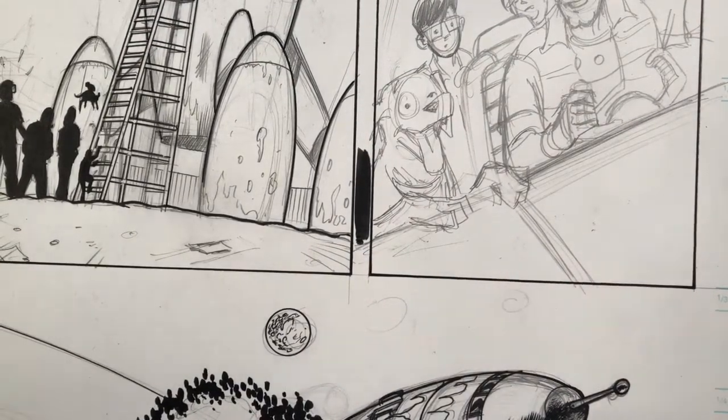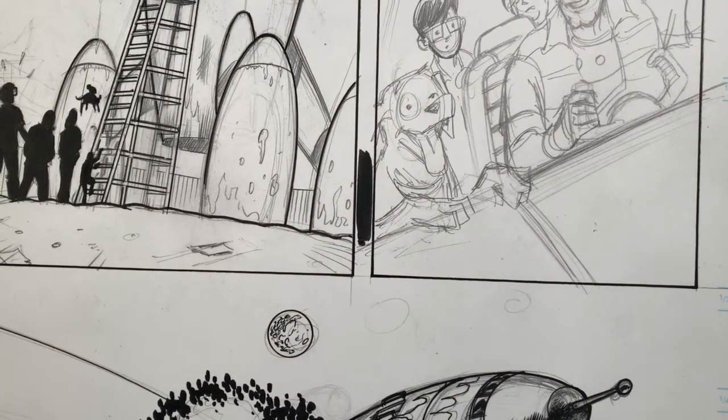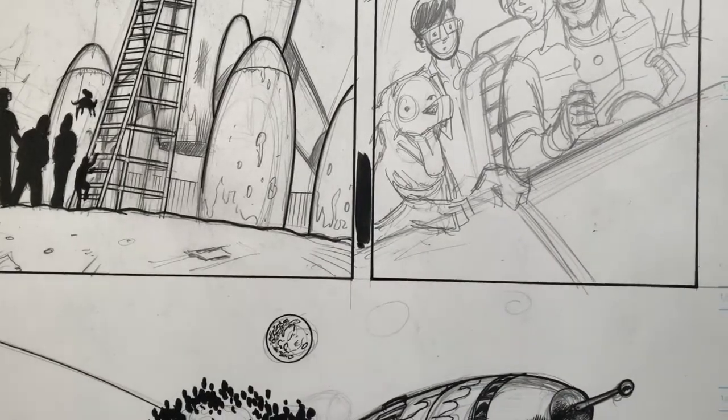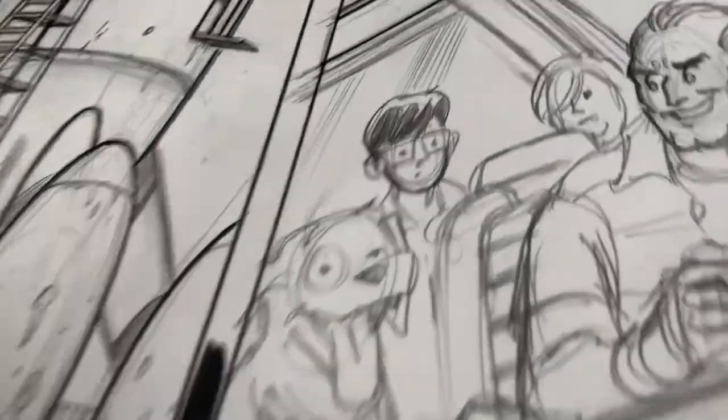Die Kitty Die Starstruck number one is available right now on Gumroad for a digital download. Number two will be out shortly — we're in the middle of putting that together — and then we'll have issues three and four and some other surprises. The hardcover collection of the entire story will be available this fall. Always remember to visit diekittydie.com for all of your Die Kitty Die needs.